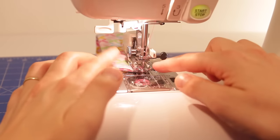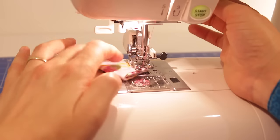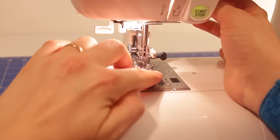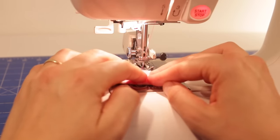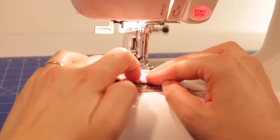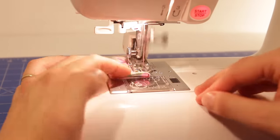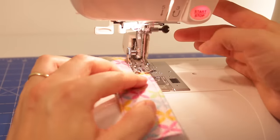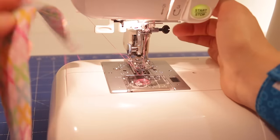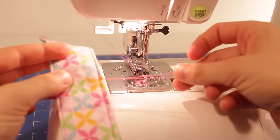When I get to the corner, I'm going to have my needle in the down position, lift my presser foot up, and pivot the fabric around. And off I go. And you're all done — just cut off those thread tails and then we're ready to attach the Velcro.